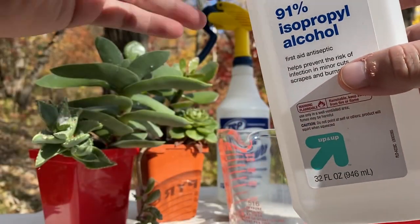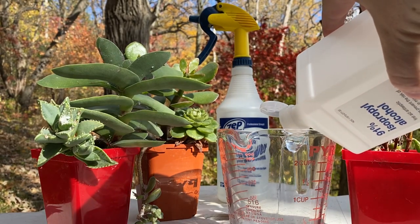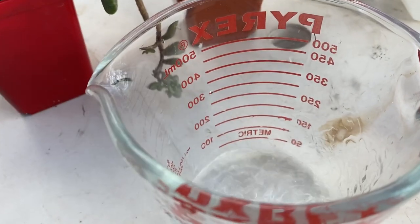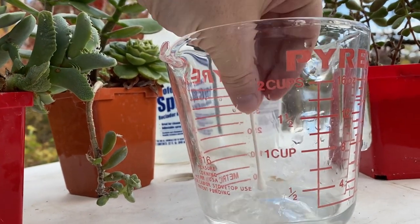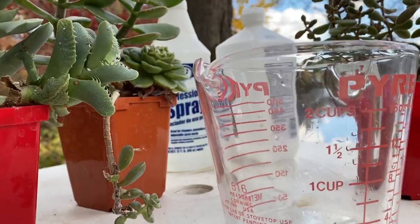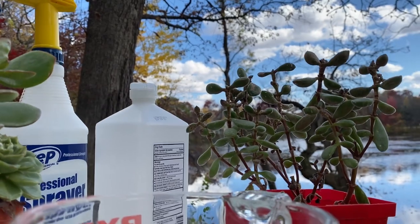We want to dilute the isopropyl alcohol in water to about 70%. I'm just going to be using a little bit. We'll start by treating it topically with a cotton swab, and I'm using this little container with the pour spout so that once we're done we can fill our spray bottle and really go at them.